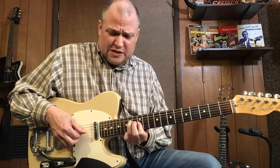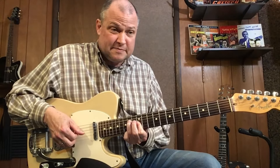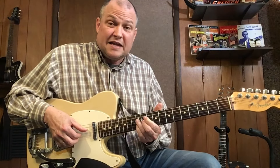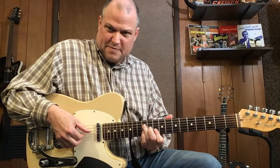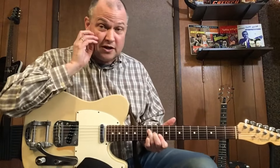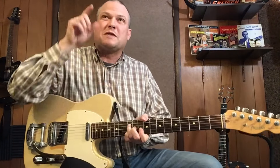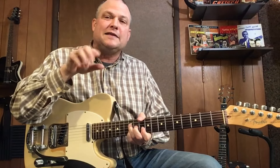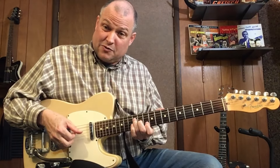Now you get a D6 chord. So that's a D shape, and I'm adding my pinky to get the melody note that's not in the chord. This is one of those circumstances where the melody note is not in the major triad. And then we go right to the melody note in the triad.